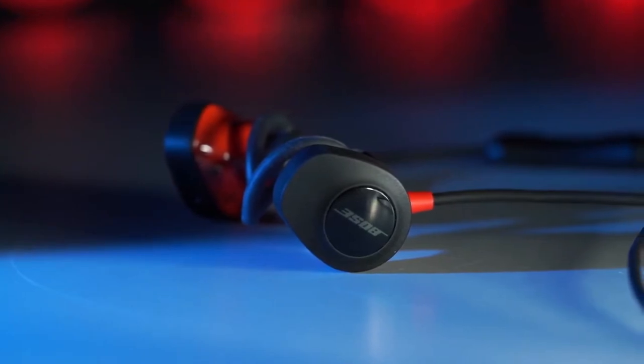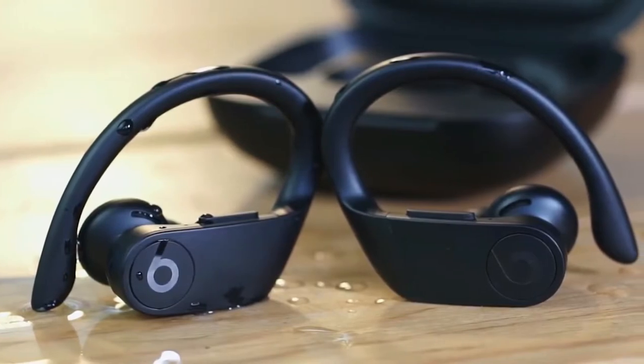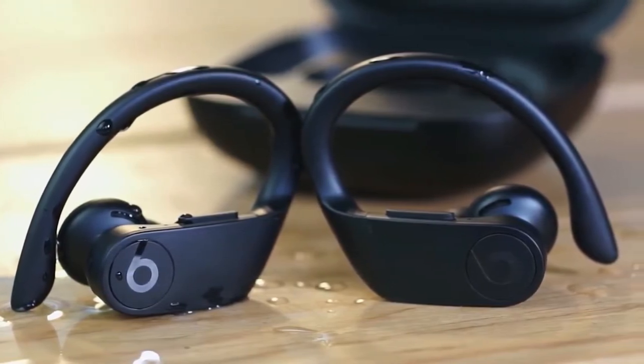We'll also be comparing the products by sound quality, style, comfort, and battery life. So if you're interested in finding out which workout headphones will be the best for you, stay tuned.